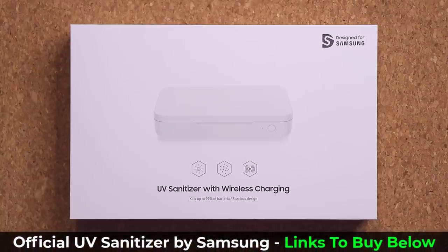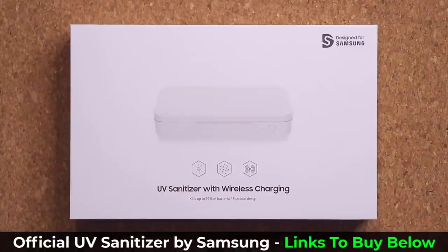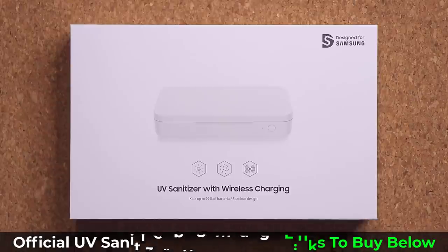Hey guys, Sok here from Sok E-Tech IT. In today's video we are going to be unboxing and reviewing the UV sanitizer with built-in wireless charging that is designed specifically for Samsung Galaxy smartphones. So let's dive in and get started right away.